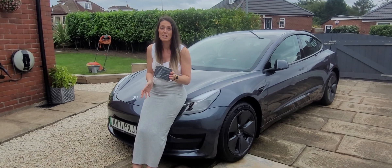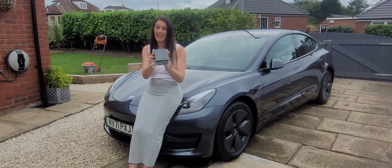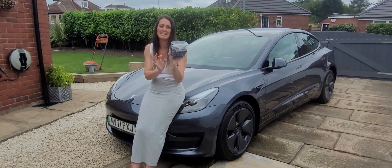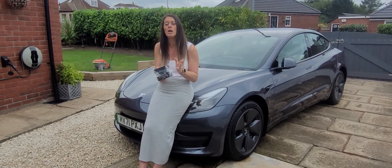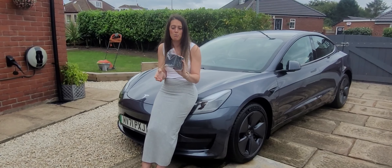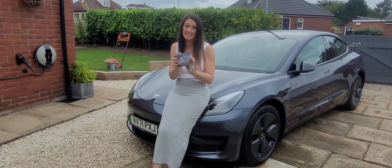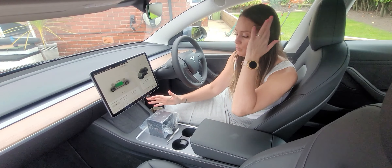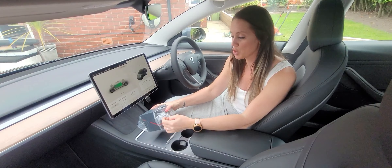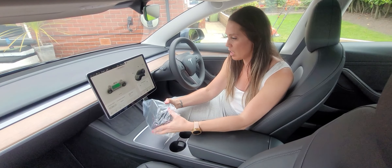Hey guys, we've got an accessory that we thought we'd try and share with you today. Some of you might have an idea what it is. We've got it because we think it will be quite useful, so we'll hop into the car and we'll try and show you what it is and set it up. We've got the accessory here, so I'm going to open it up and show you what we have bought.